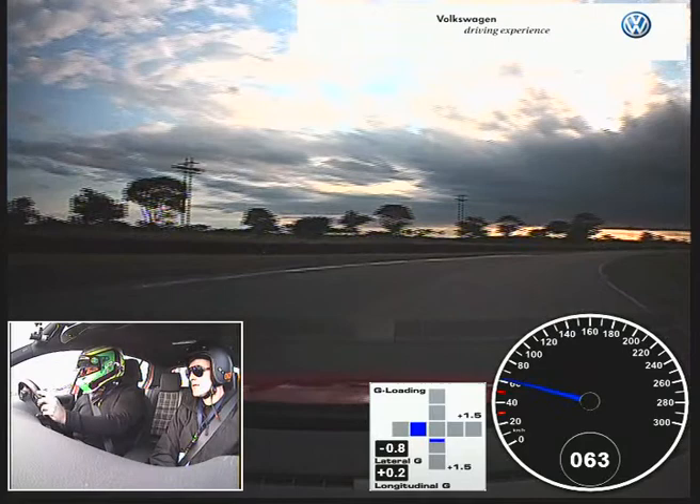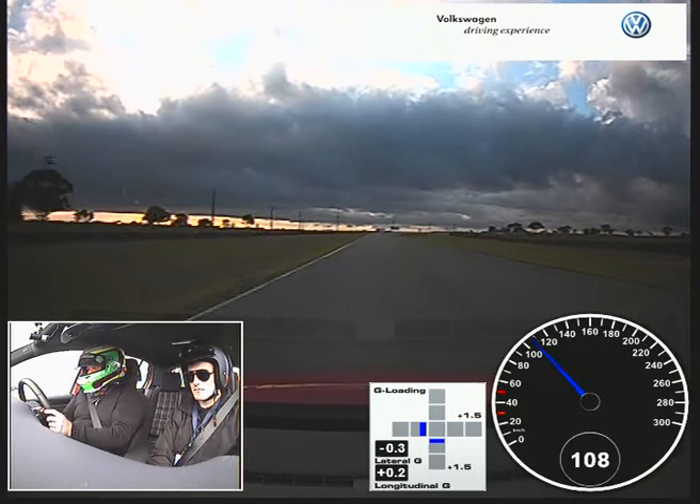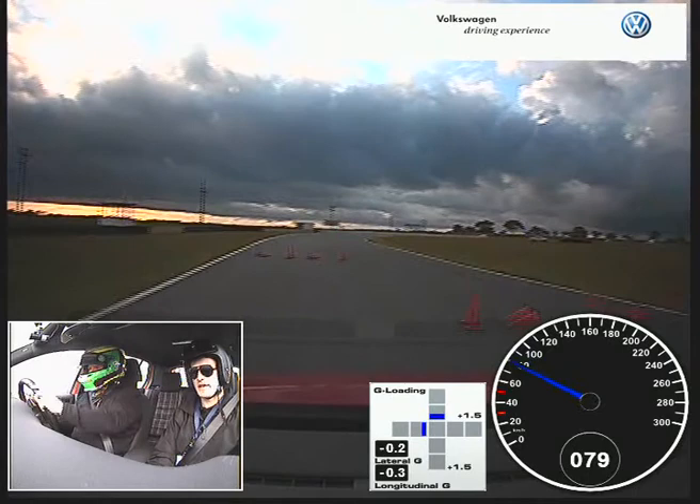Nice, good turn in. You can see it just here. I'm going to split it through to the right there and that's it. Good work.